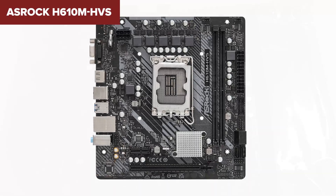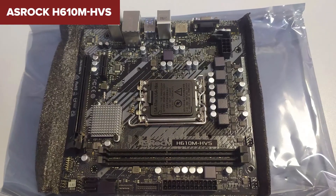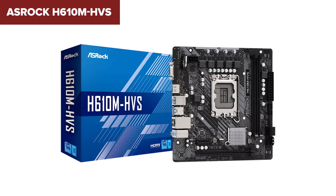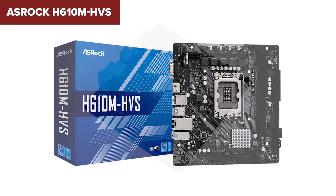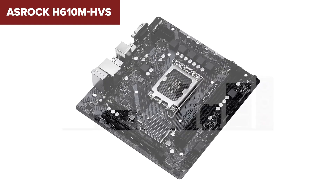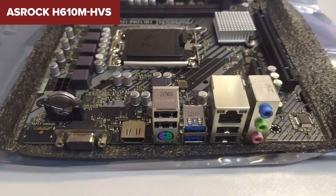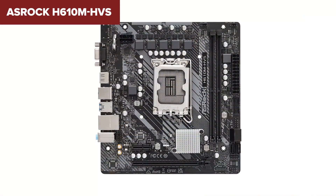On the downside, the motherboard's limitations include the absence of onboard Wi-Fi and M.2 slots, which restricts its expandability compared to more expensive models. Additionally, it offers just one PCIe 4.0 slot, limiting its capability for multi-GPU setups or other high-performance components. It's not built for heavy gaming or high-end productivity tasks, but it's fine for basic builds. In conclusion, the ASRock HVS is a great option for users looking to build an affordable system for light to moderate tasks. However, if you need more advanced features like M.2 storage or built-in Wi-Fi, you might want to consider other options. For more information, you can check the link in the video description to find it on Amazon.